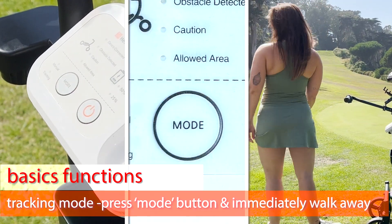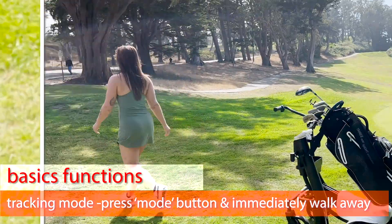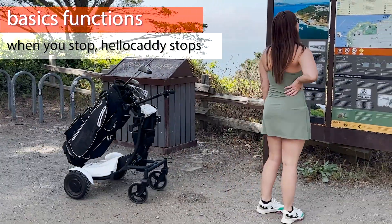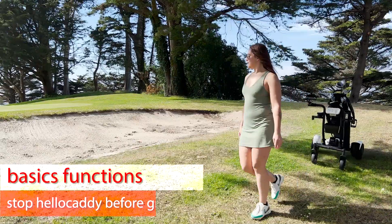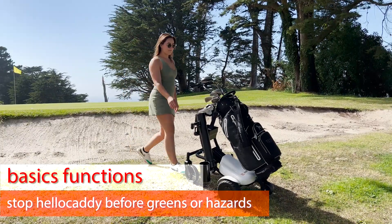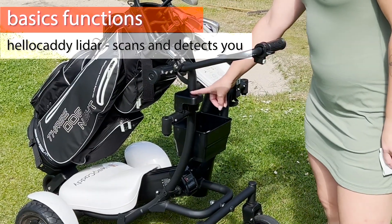Press the mode button to switch on the tracking mode. Walk in the direction you would like to go. When you stop, HelloCaddy stops. Make sure you stop HelloCaddy before entering a hazardous area like a bunker.